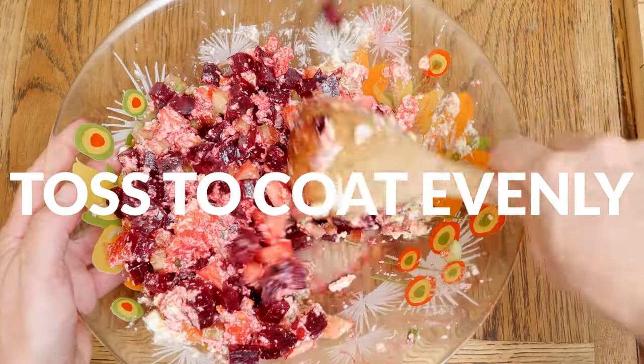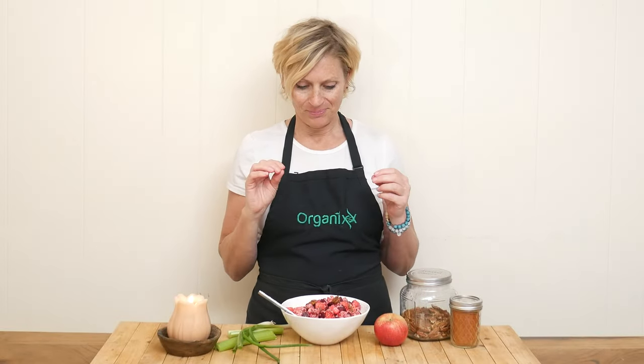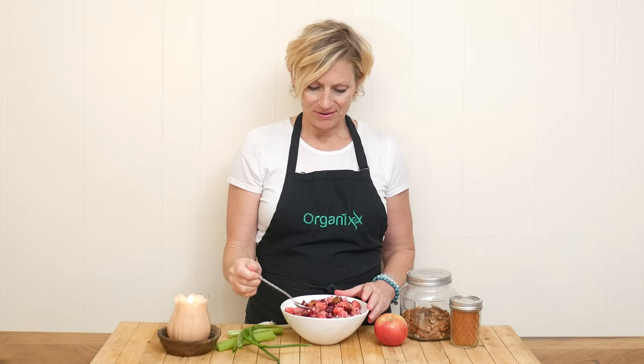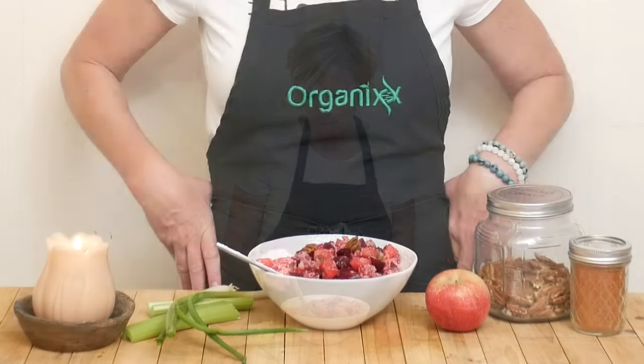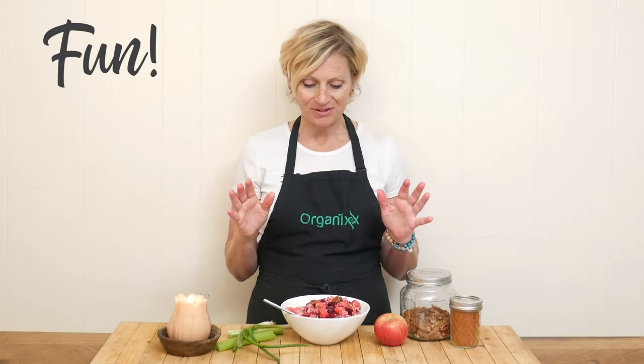I love how it just turns everything a beautiful pink color. We are now ready to give this beautiful, colorful beet salad a taste. I'm going to get a little bit of everything in here — some celery, apple, beet. What a really fun blend of flavors together. I'm loving the orange. The orange is definitely a must.